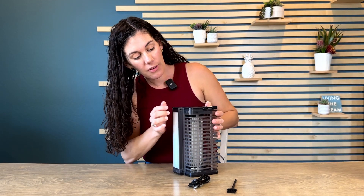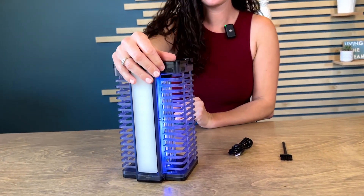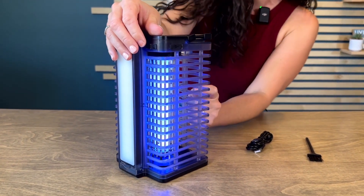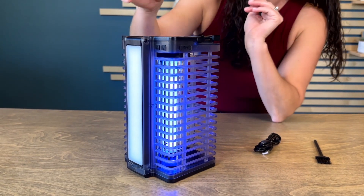And then you have two different buttons over here. One turns on that light that draws in the bugs, and that metal grid inside is what they touch — that's actually what kills them.